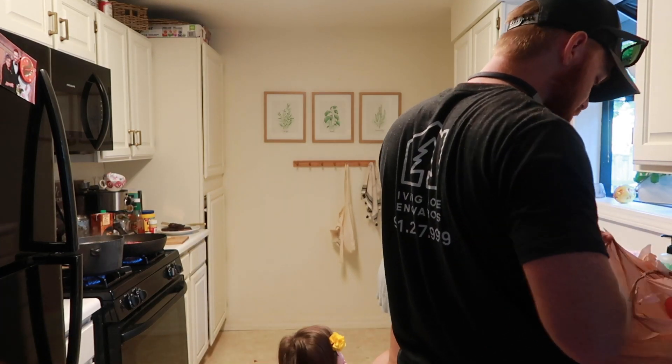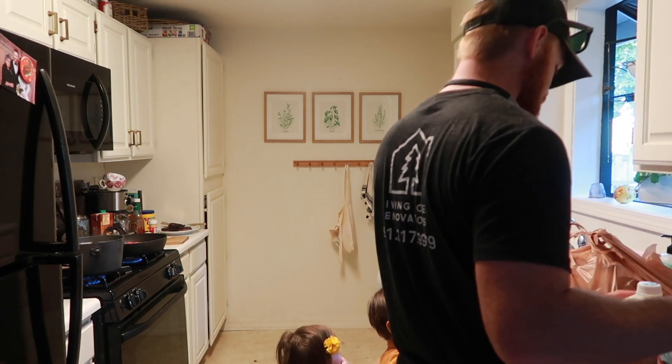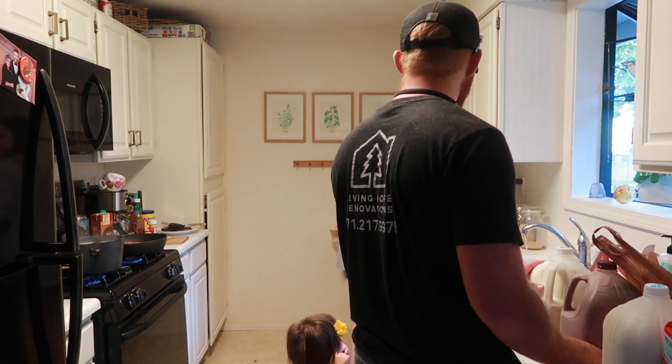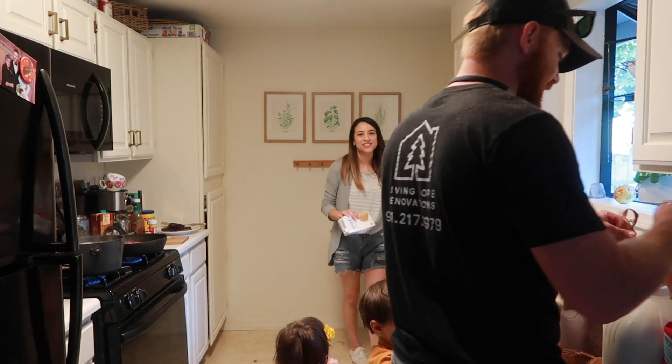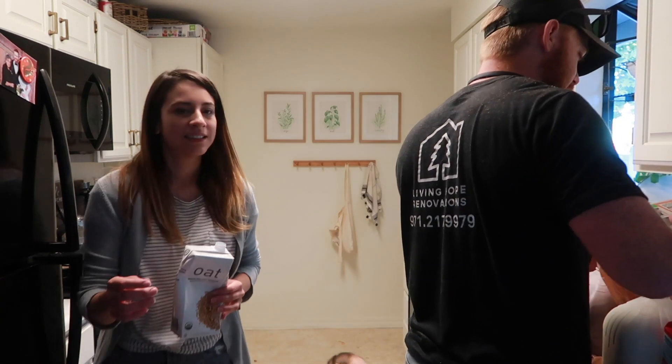So Daniel bought 2% milk for himself, whole organic for the kids, and chocolate milk was on half price so of course he got that too. He also got cage-free white eggs.